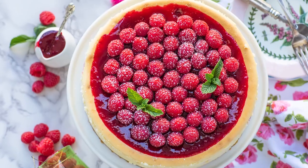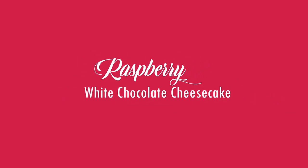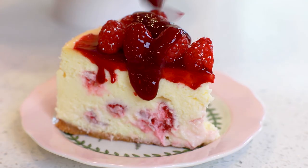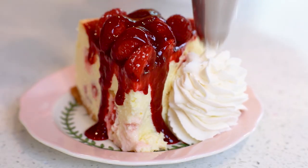Hi everyone, and welcome back to my kitchen! Today, I have a brand new cheesecake recipe for you guys, and I'll be making my white chocolate raspberry cheesecake. This cheesecake is so incredibly delicious! It's rich and smooth and dotted with fresh raspberries. We're going to start with a simple graham cracker crust, make that white chocolate raspberry cheesecake batter, and once this cheesecake is baked and chilled, we're going to garnish it with even more raspberries. I love this cheesecake for the holiday season, but really, it's great any time of the year!